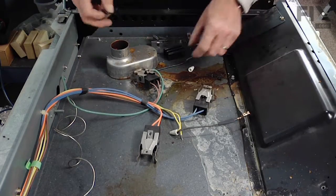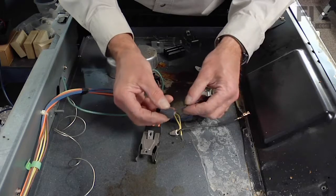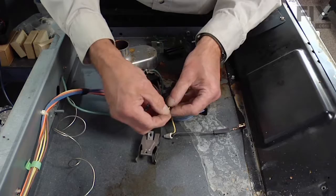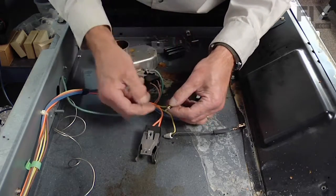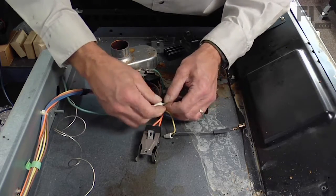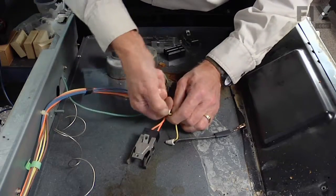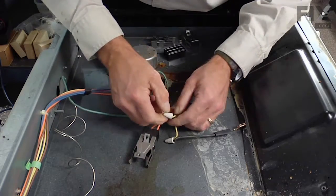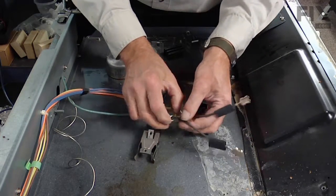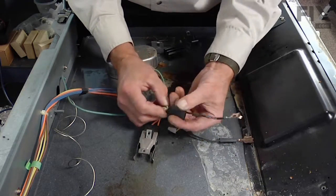We'll do the same for the other one — slide a piece of heat shrink over the wire lead, match the two wire ends together, and then thread on the wire nut. Then simply fold that wire back over the wire nut and slide the heat shrink into place so that it covers that joint.